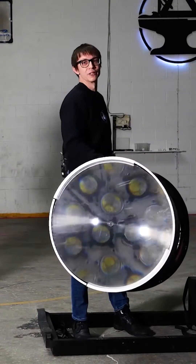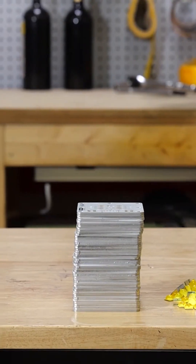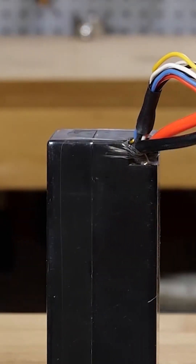From the team at Hacksmith Industries, building the world's brightest, outsized flashlight. We have 300 LEDs. They are split between 50 boards. Those 50 boards go to 50 constant current drivers. Those 50 drivers, they are all powered by one battery.